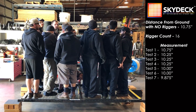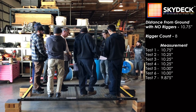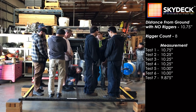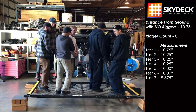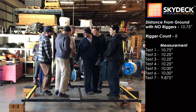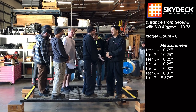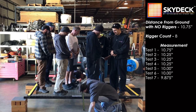Four guys get out of each square, please — so we're at four men per square. Take a measurement: ten and five eighths, ten and a quarter. Guys, give it a bounce. Bounce at the same time — one, two, three. Hold that. Take a measurement, please. Ten and a quarter.